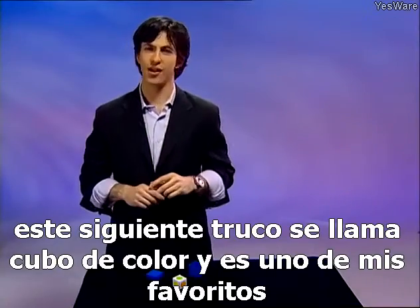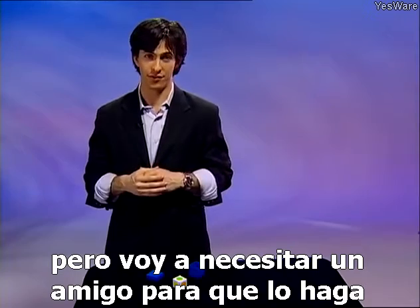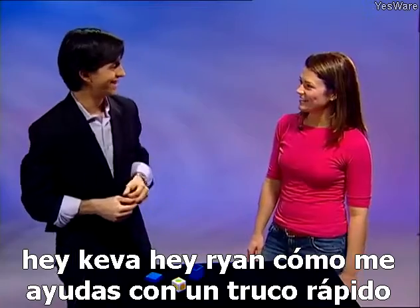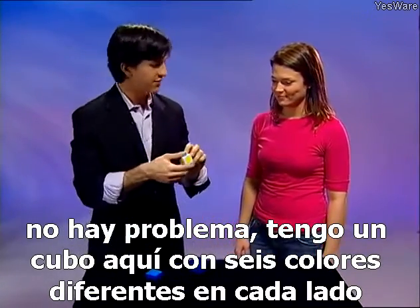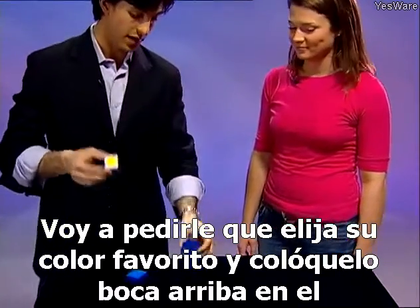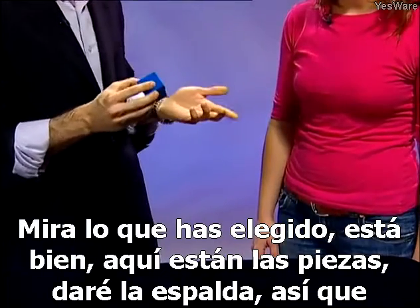This next trick is called Color Cube and it's one of my favorites, but I'm going to need a friend to perform it for. Hey Kiva! I have a cube here with six different colors on each side. I'm going to ask you to pick your favorite color, place it face up in the box, and then place the lid on it so I can't see what you've chosen.